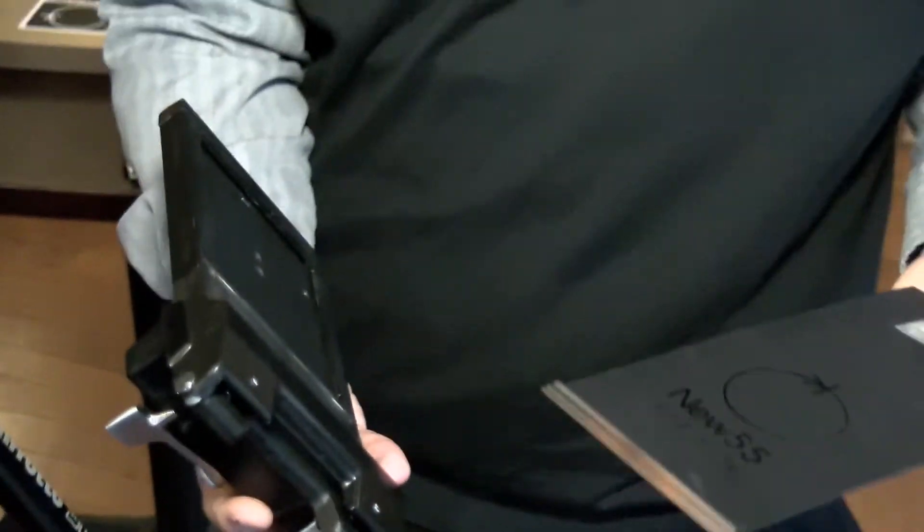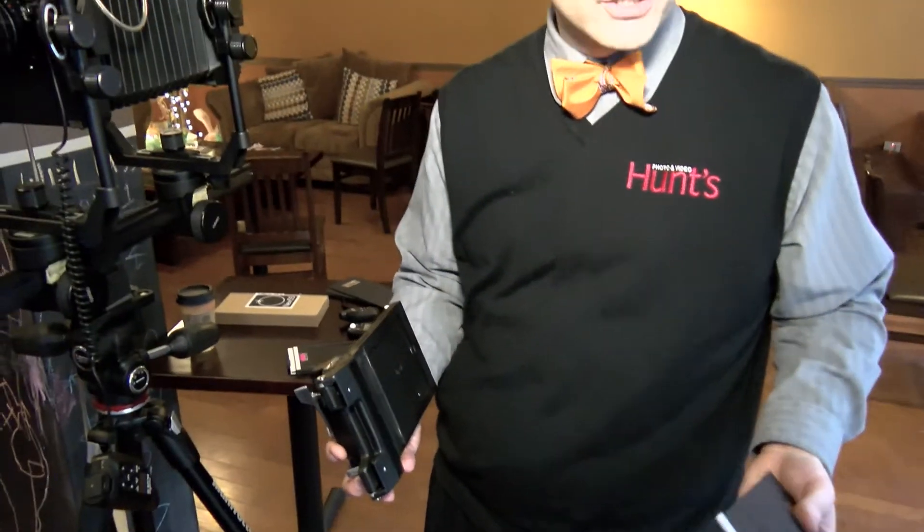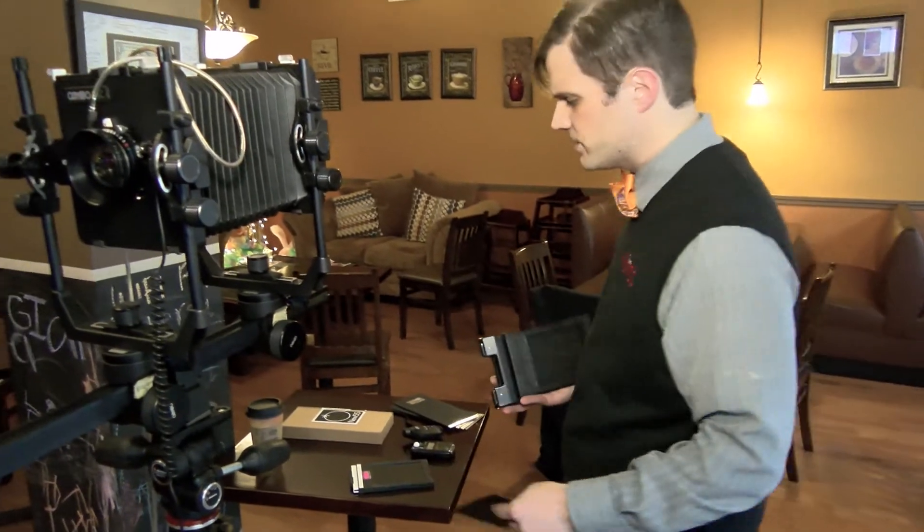So if we shoot this right now and we want to come back later and develop it, we can do that. We're going to be processing these here today, though.